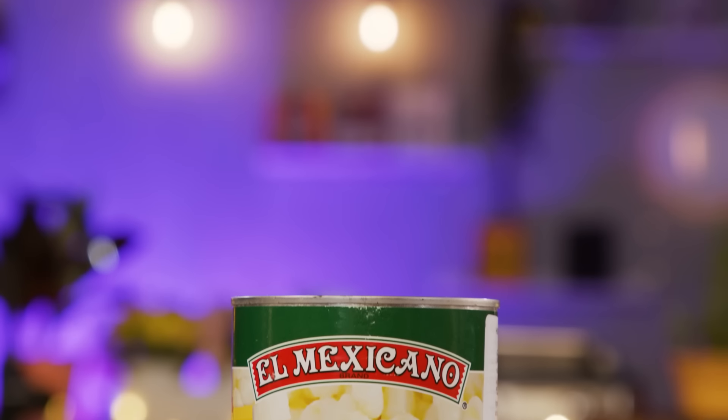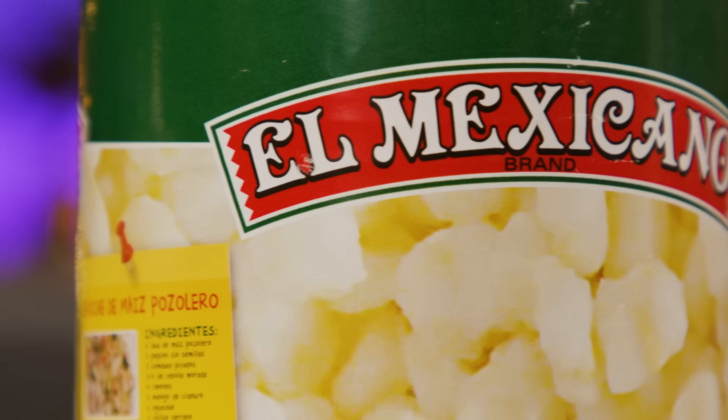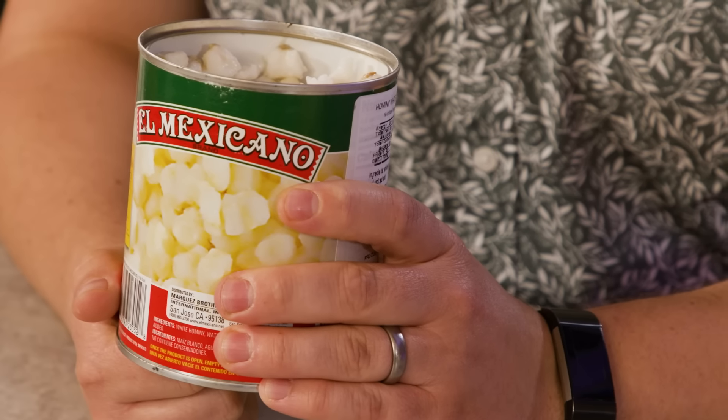Bolivia. Tunisia. This is hominy from Mexico — you're in the right continent. This is something that has been done for thousands of years: basically harvesting corn, drying it out, and then rehydrating it in that alkaline solution, which makes it more digestible and therefore more nutritious in a bioavailable way. Would you like to see it in situ? Yes. It's already tasty.